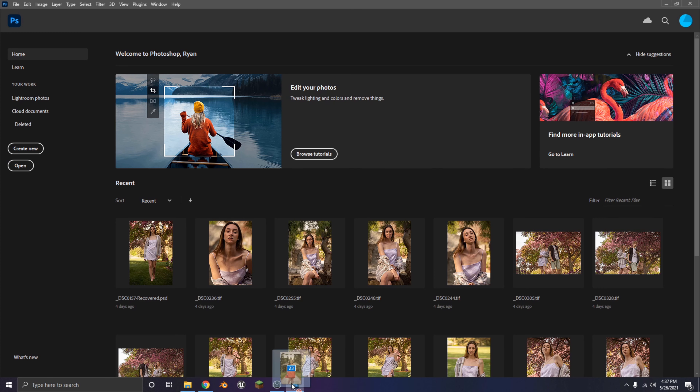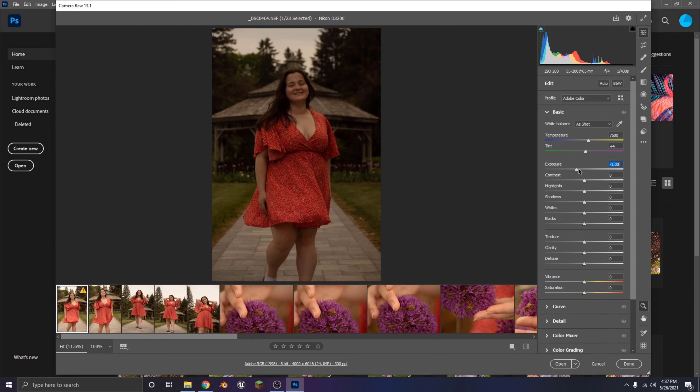So now that I've taken the time to go through all the photos and choose the good ones, the first step to actually editing them is to highlight them all and open them up into Photoshop. We just go through and make all the necessary corrections like exposure, highlights, and everything like that.